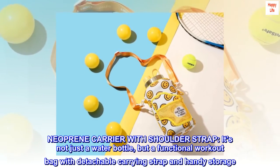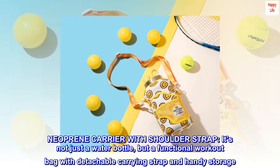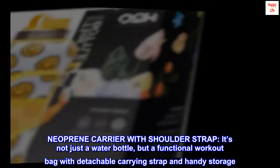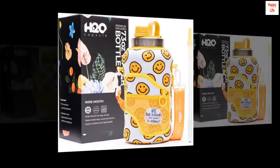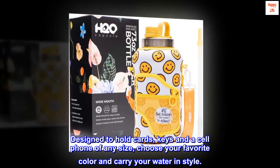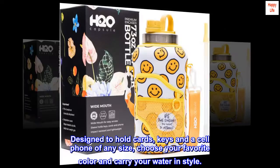Neoprene carrier with shoulder strap — it's not just a water bottle, but a functional workout bag with detachable carrying strap and handy storage. Designed to hold cards, keys, and a cell phone of any size. Choose your favorite color and carry your water in style.